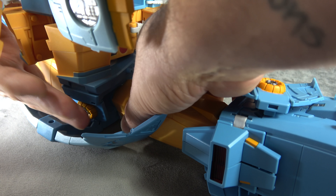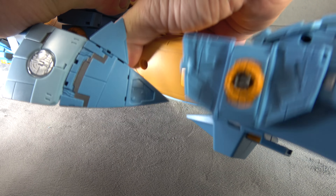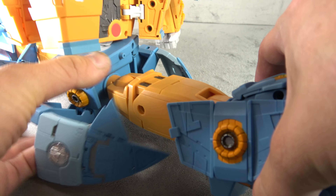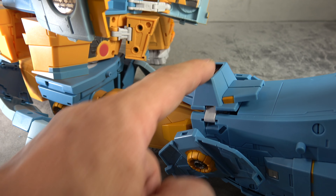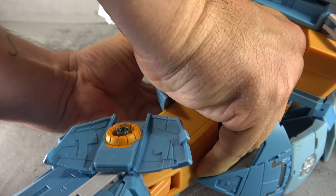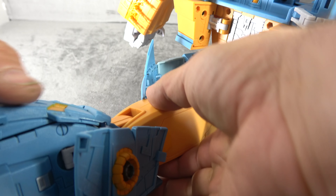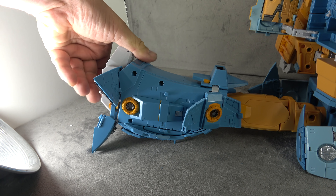Now get the legs situated. Think of it in three sections: the hip section — you want to see the joint; the thigh section — you want to see the painted pistons; and the shin — you want to see the knees. If you have joint, piston, and knees all oriented correctly, you're in the right spot. Do the same on both legs.